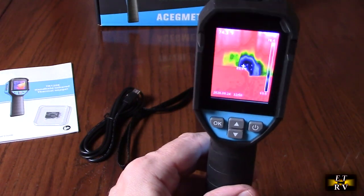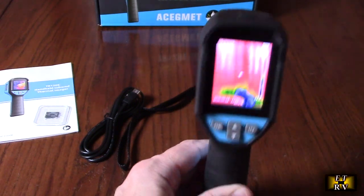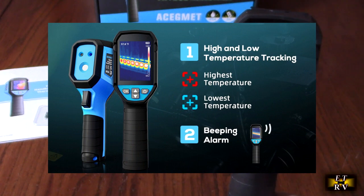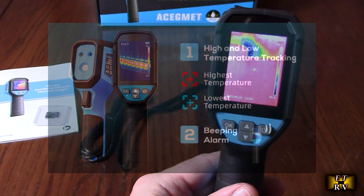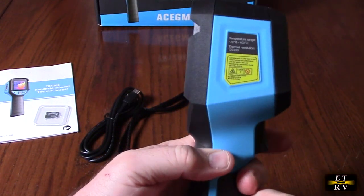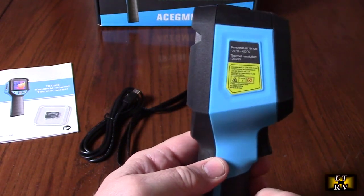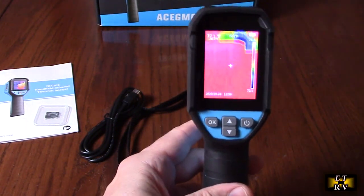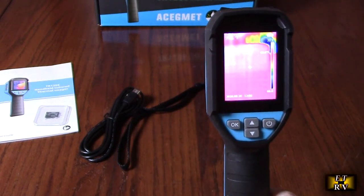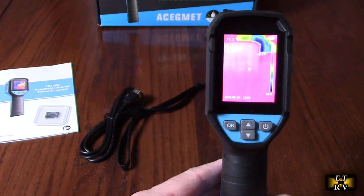I particularly like the Lava palette because it shows me the most information. There are also ways to set hot and cold spot markers, and it will actually measure those. When you put the included 32-gigabyte TF card in and hit the record button, it will record video — it's complaining right now because the TF card isn't inserted — and we'll show you how to download that video on your PC or Mac so you can review footage on a larger screen.